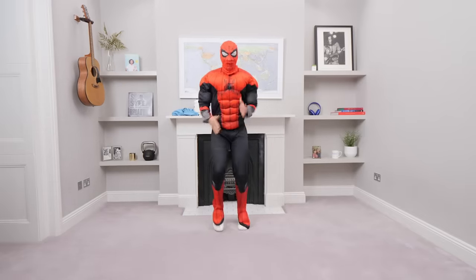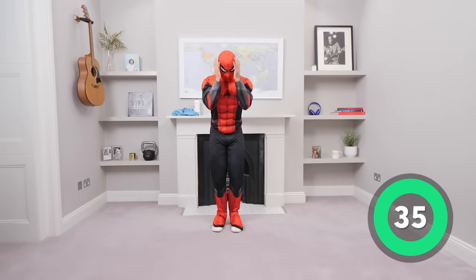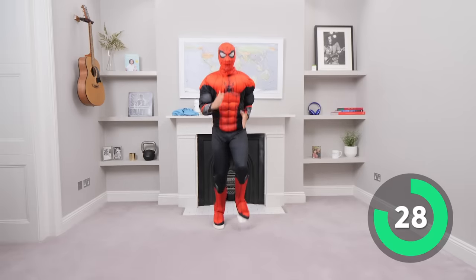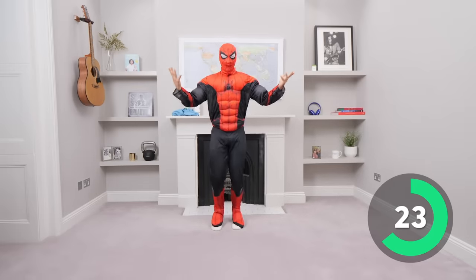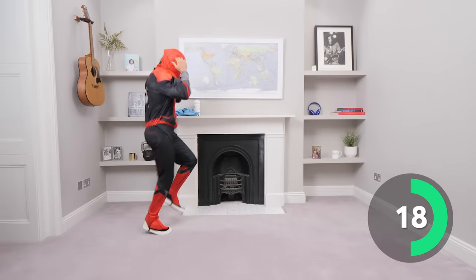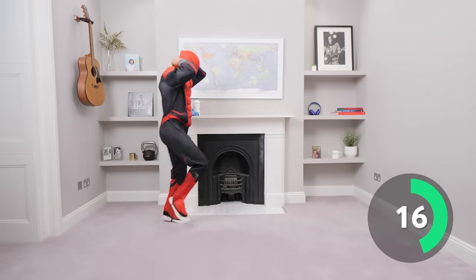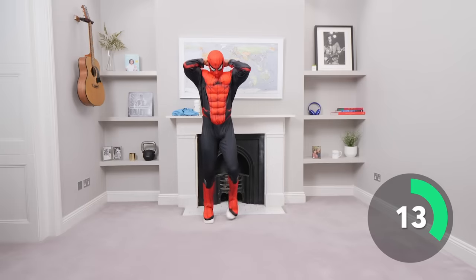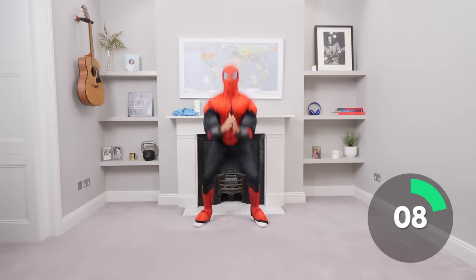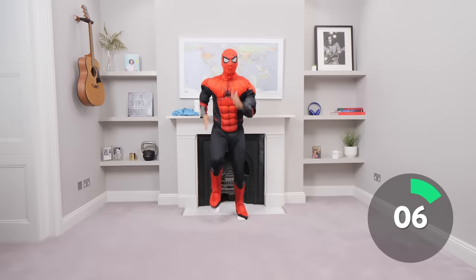First exercise we're gonna run on the spot and when I say duck we duck down. So we're gonna run on the spot until I say duck. Let's go, everybody run! Come on, running as fast as you can — and now duck! Good, and again up, come on we run, and we run, and then we duck when I say duck. Quick get down! Okay keep running, come on everybody, keep it going.